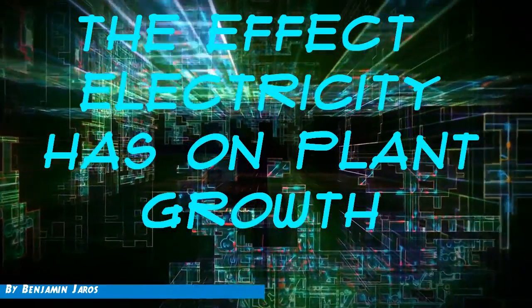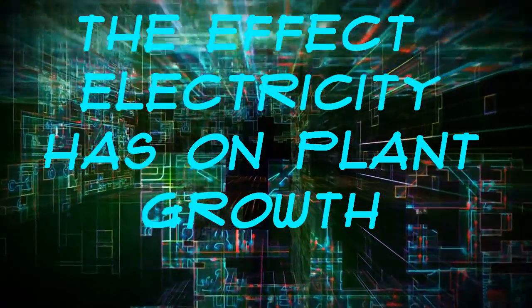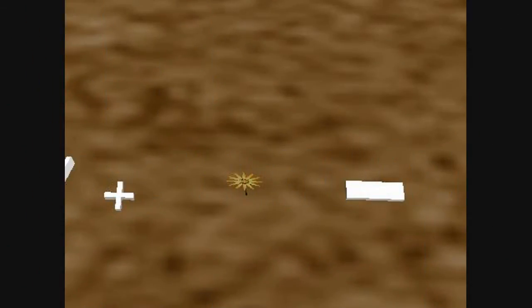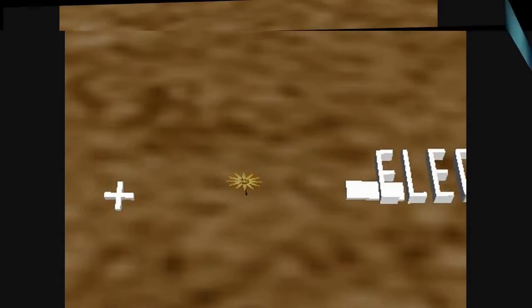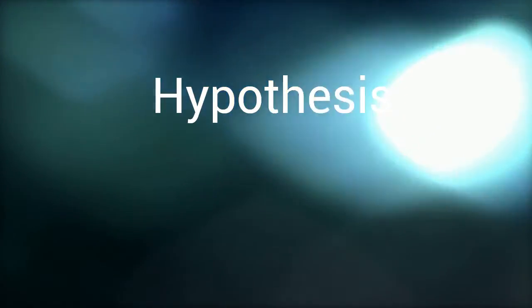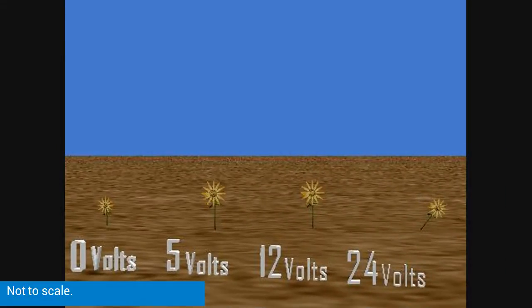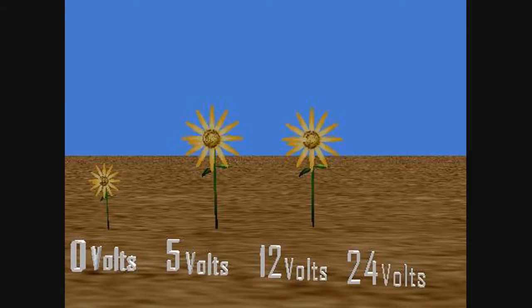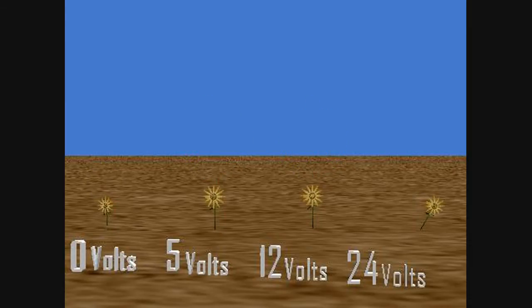The effect electricity has on plant growth. The soil charged with different voltages affects the growth of mammoth sunflowers. If the soil is charged, then it will stimulate the seed, causing it to start growing sooner. Too much electricity will kill the plant.